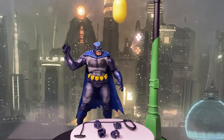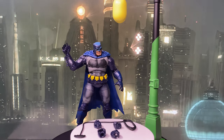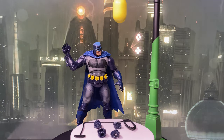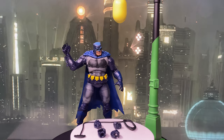In terms of accessories, he comes with a lamp post, which adds a nice touch for your diorama displays. There are also alternate hands and batarangs attached to a rope, which are the same accessories from the Dark Horse collect-to-build wave.